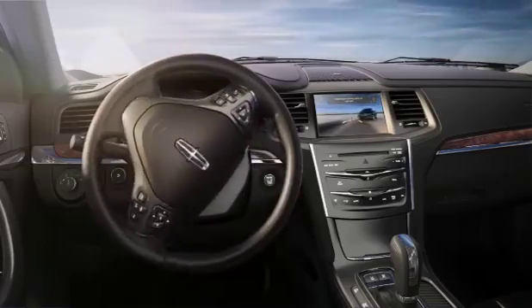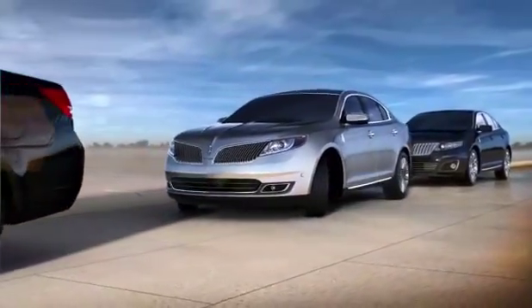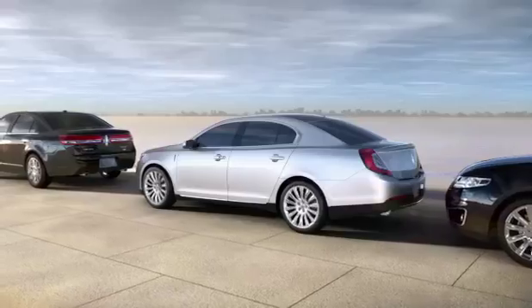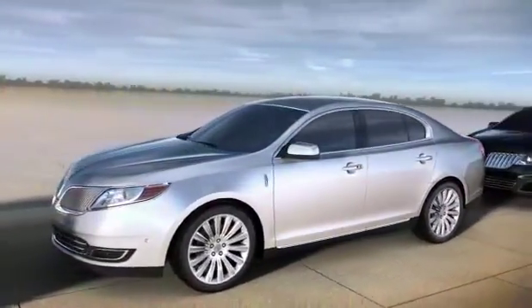The driver maintains control of the accelerator, brake, and gear shift at all times. The Lincoln MKS with available Active Park Assist — parallel parking in as little as 24 seconds.